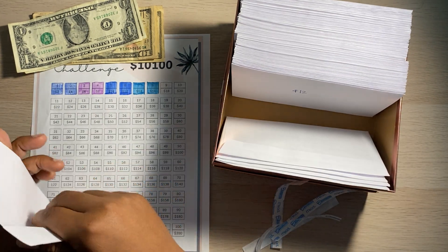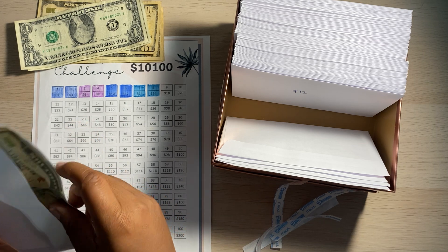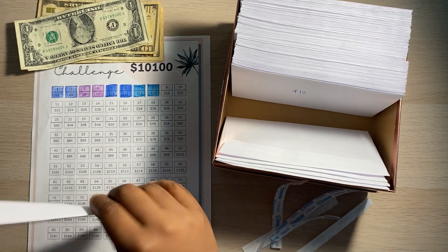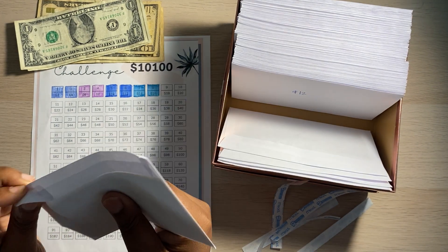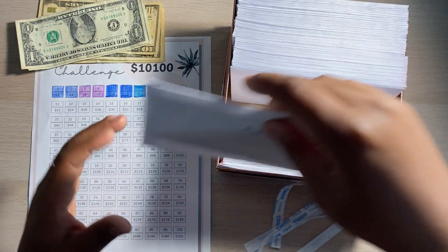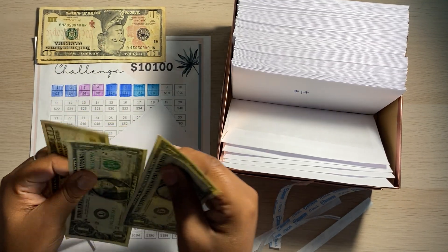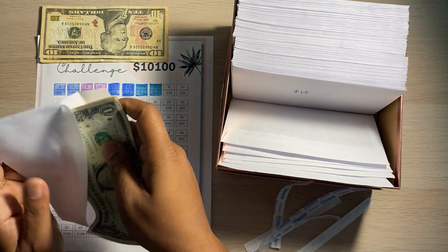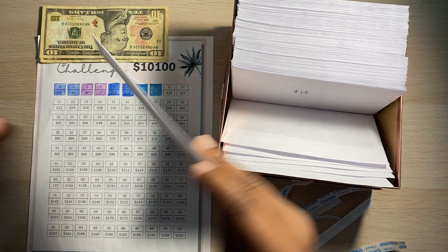And we got our $10 envelope. I think I did something wrong but it's okay — $10 is in here. Let's just keep pushing. So $10 is filled in there — yep, that's $10. This next one is the $12 envelope: $10, $11, $12. There we go, so $12.